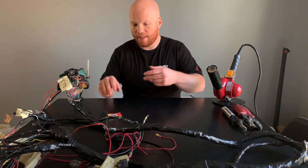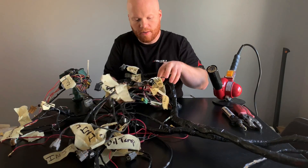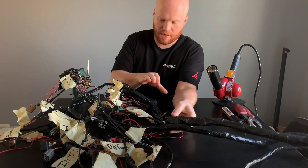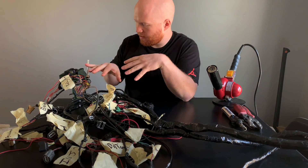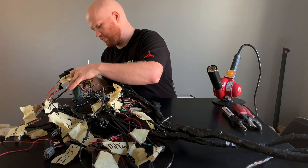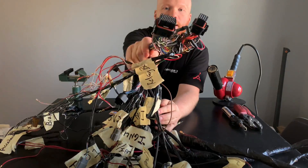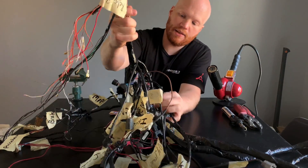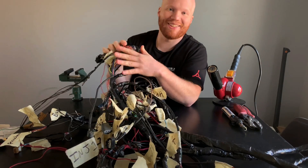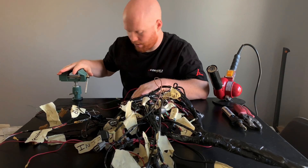What we have here is a harness the customer sent me — it's all labeled, which is nice. It's a factory harness spliced with a Link ECU harness, so there are a lot of splices in it. The ECU connectors are here. As you can see it's kind of a mess, but it worked for what he needed. Ours is going to look a lot cleaner. I have this table vise here — comes in super handy, I think they're about $22.